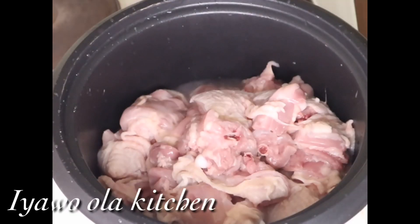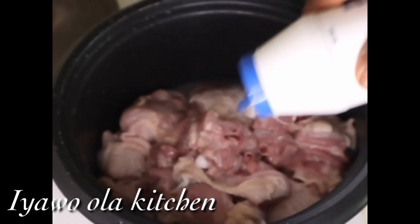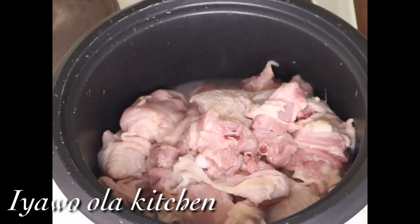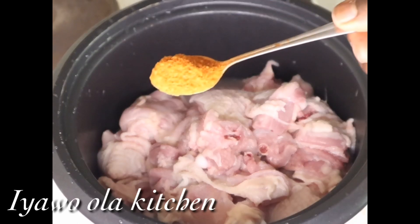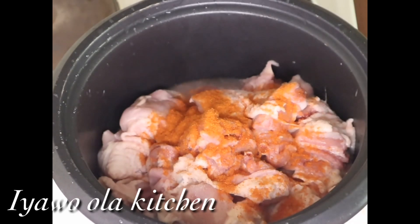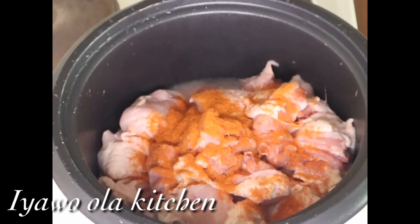Welcome back guys. As you can see, this is chicken. I'm about to add salt and blended pepper into it, and then after I add my seasoning cubes and all the seasoning into this chicken, I'll allow it to cook for 10 minutes.